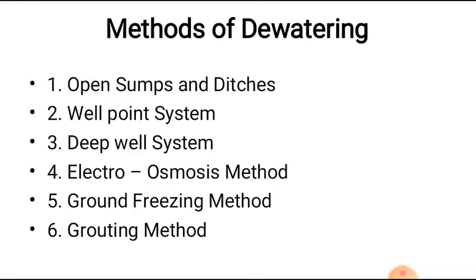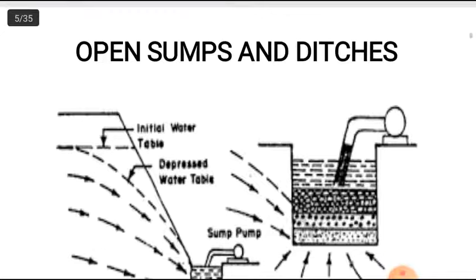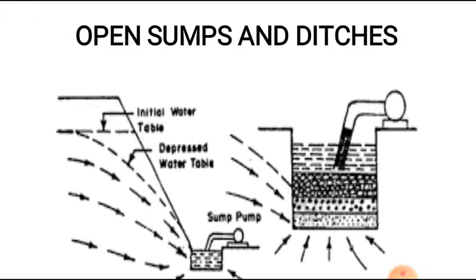The methods available for dewatering are: open sump and ditches, well point system, deep well system, electro-osmosis method, ground freezing method, and grouting method. We will see each one by one.